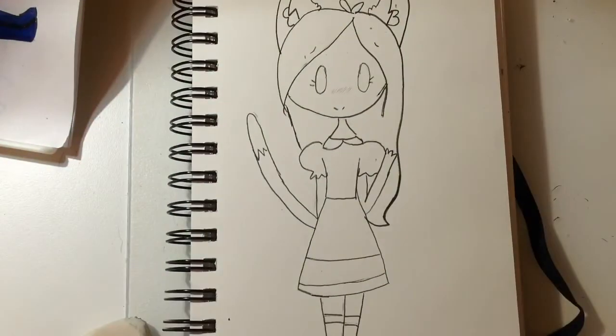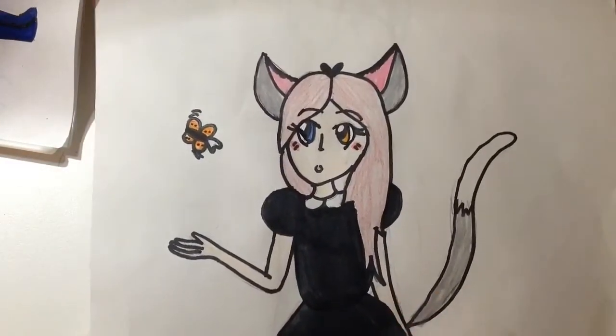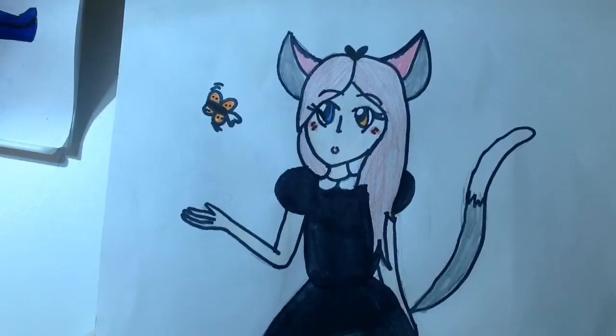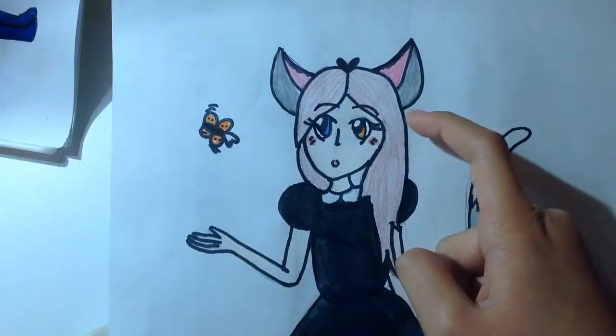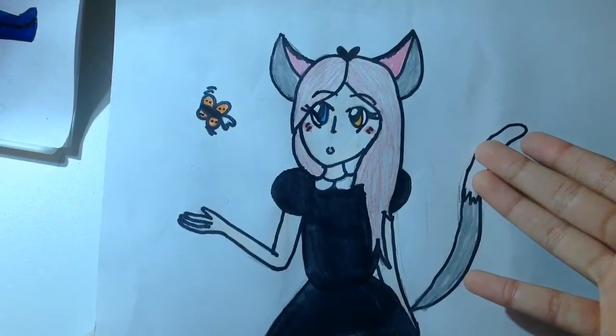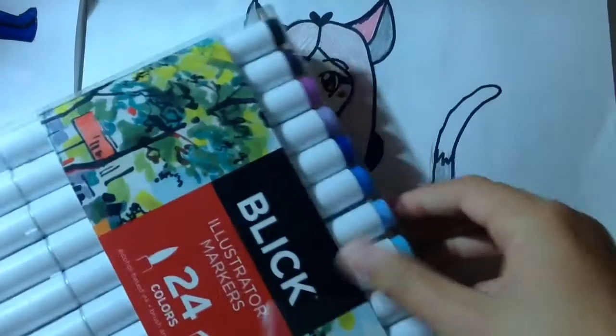Now that I'm done tracing, I'm going to start coloring. For this drawing there's a lot of pink — her dress is completely black and her eyes are two different colors. So it's mostly black and pink. I'm going to look through the markers now.